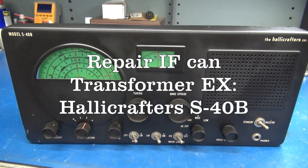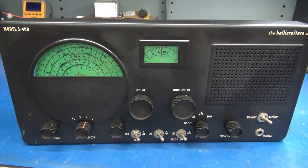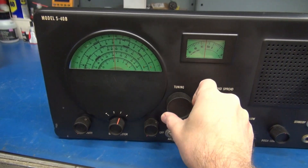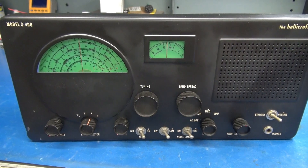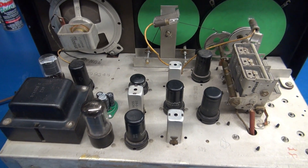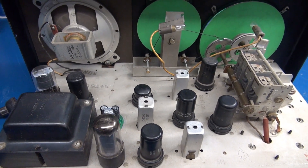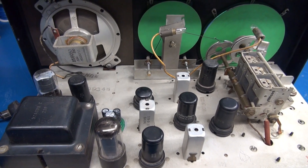This is a follow-up video on the Halicrafters S40B that I recently featured for recapping. I've repaired the tuning dials and cleaned the unit up, and she really looks nice. But it has a new problem that I was not aware of. After recapping, I powered and hooked the receiver up to an antenna, hoping to have great performance. What I ended up with was distorted audio and low receive.